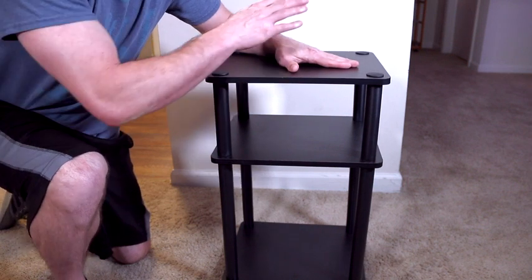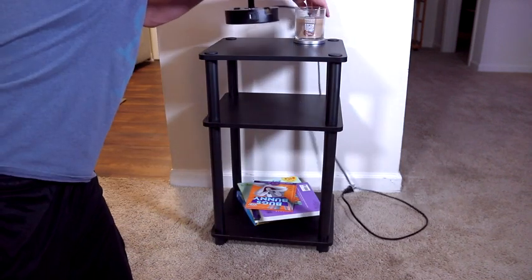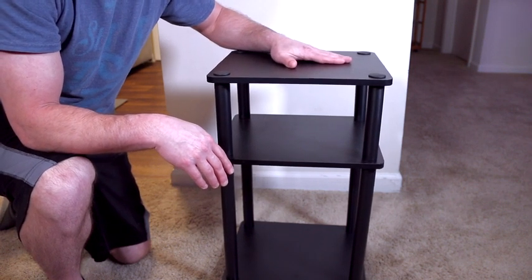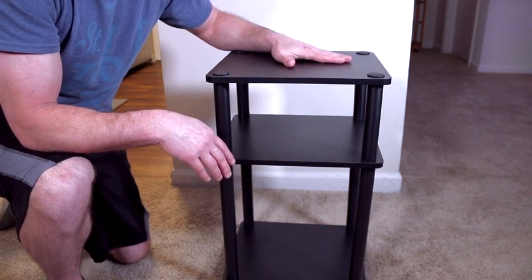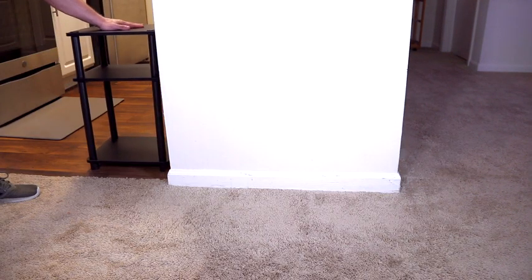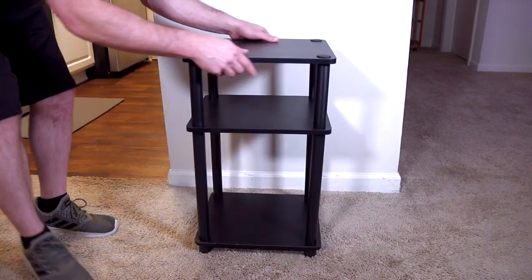It's going to be even more stable with the 45 pounds — 15 pounds per tier — added onto it. But even without anything on it, putting it to the most extreme test on carpet, it wobbles just a little bit, which is expected for a small end table with nothing on it standing on carpet. Moving it to the kitchen on a more even hardwood floor, it's just gliding as any table of this size would, but it is definitely not wobbling — and again, that's without anything on it.